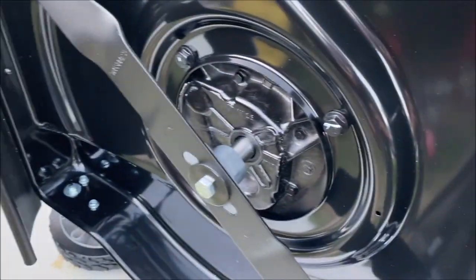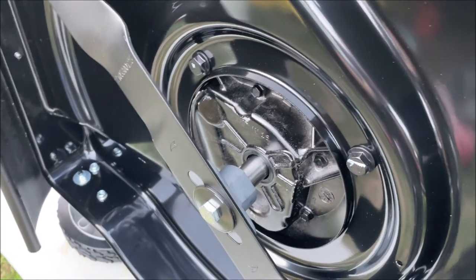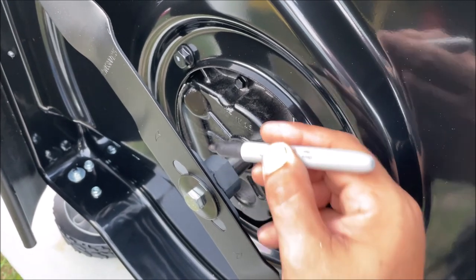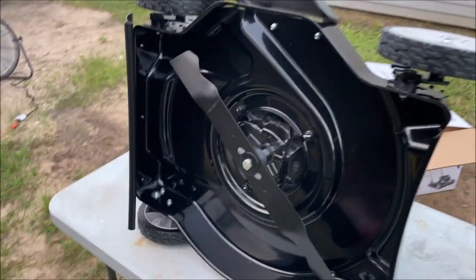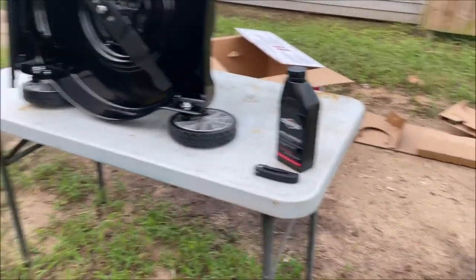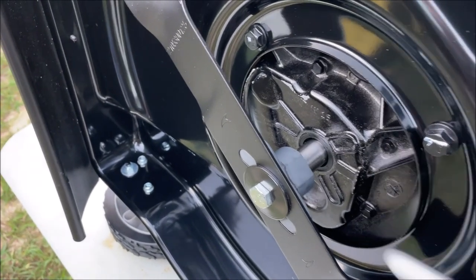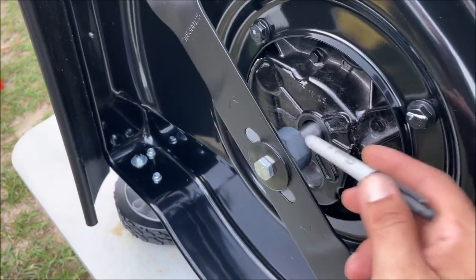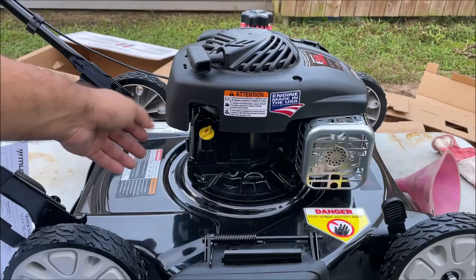There's a picture a lady posted of this gray part — they're calling it the blade adapter — and it shows where it broke, missing the blade and this whole section. That's a bit terrifying, but it's also possible they hit a rock or a pipe in the ground. The main problem seemed like they couldn't find a replacement part. I have a two or three year warranty, so I'm going to try to locate those parts. If not, I'll probably return this.